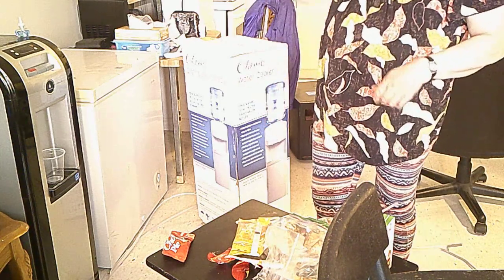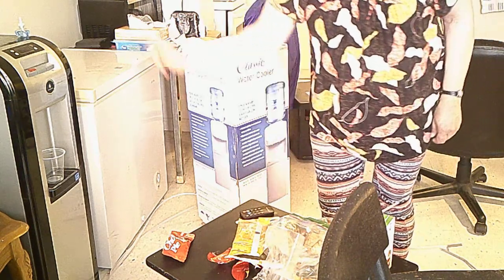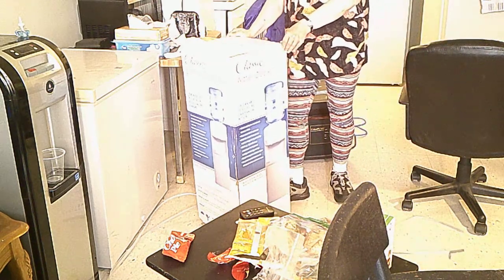Good afternoon. This is an unboxing video. As you know, this other cooler gave up the ghost — the compressor fried. But instead, I want to cross the feed for a brand new water cooler.